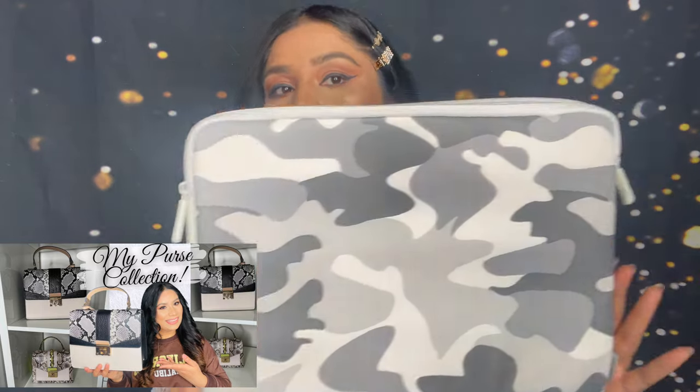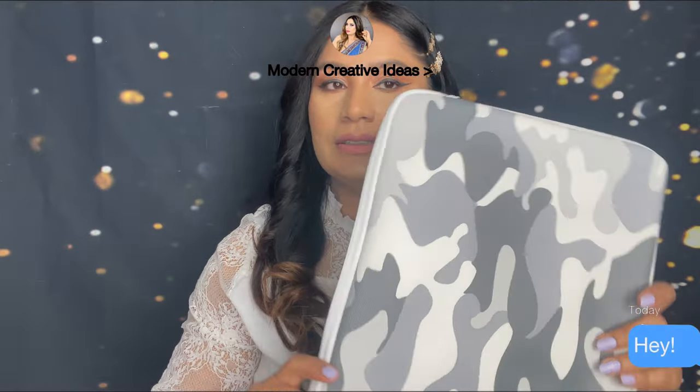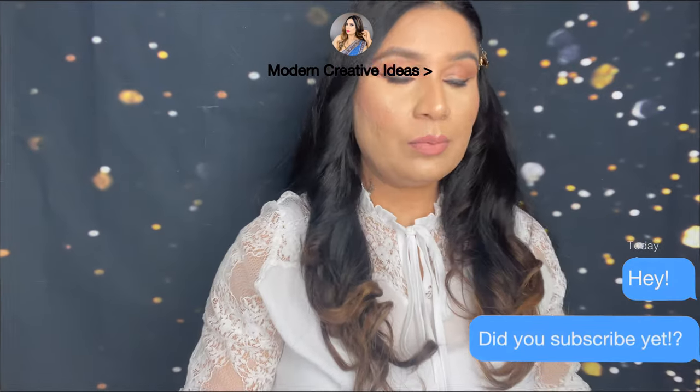If you didn't watch part one, you can click on the top to watch that video or check my description box below. Next I have my laptop bag — I also have some backpacks but I don't want to make this video too long. This is my laptop bag in gray.